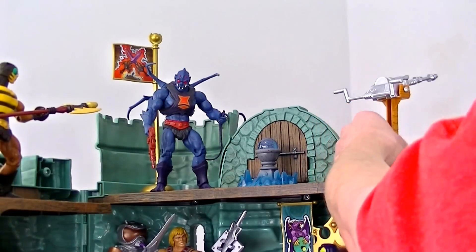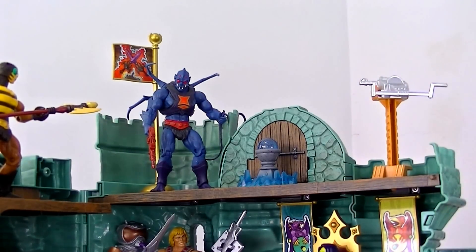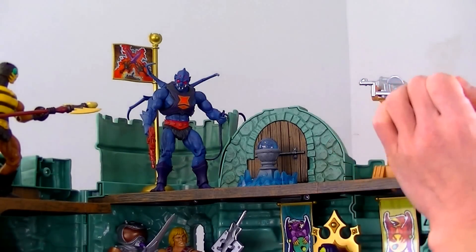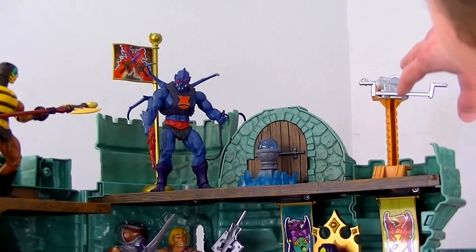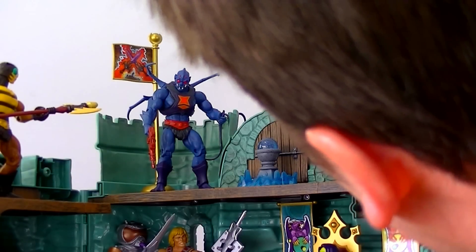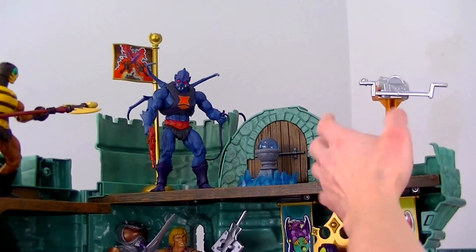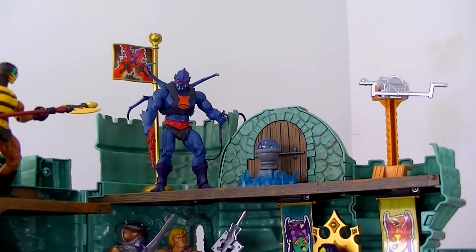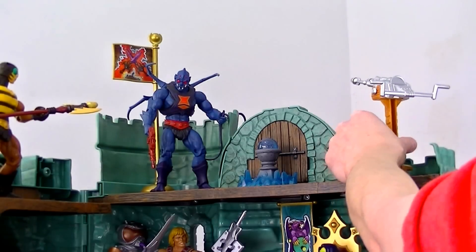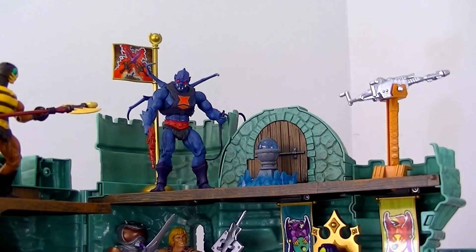I really like the laser cannon — it came out really really well. One nitpick: when you pull it out, you're left with a peg on the very bottom of the cannon stand foot, making it impossible to place the cannon anywhere but that exact spot. I can see why they did it — it gives it the ability to turn — but it's a minor limitation.